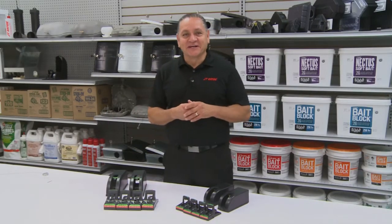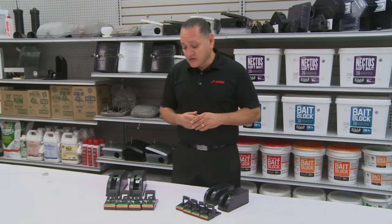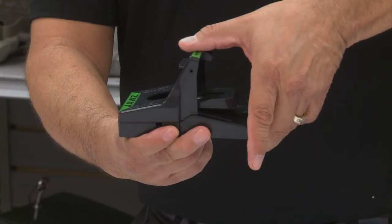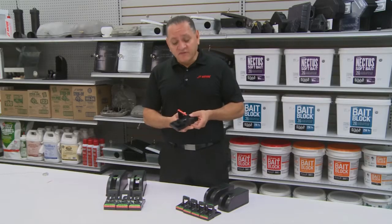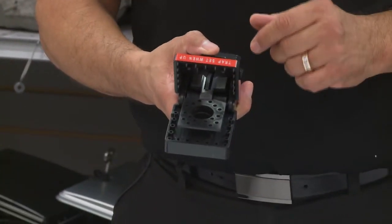Hi, I'm James Rodriguez, and I'm here to present to you our JAWS traps. The great thing about our JAWS traps is they're easy to set. Simply by pulling back on the handle, the trap sets. Everybody knows when this trap is set because the red indicator is on top.